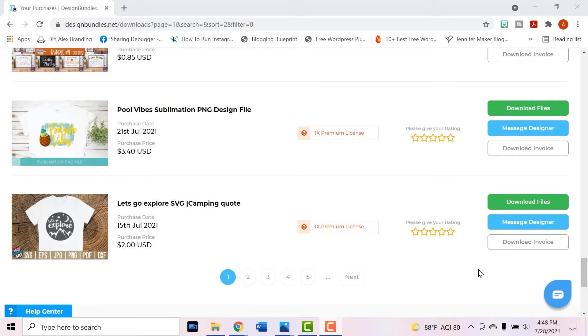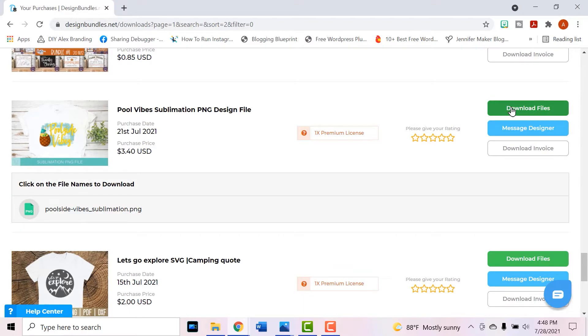If you're a beginner and you want to start out super simple, I recommend just starting out with a pre-made PNG file. That's the best file type for sublimation projects, so find something that you like. I'm going to link the poolside vibes PNG file down in the description as well, but you can use any PNG file you want. I'm going to begin with downloading this from designbundles.net.